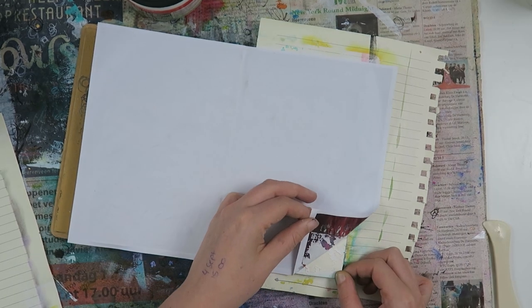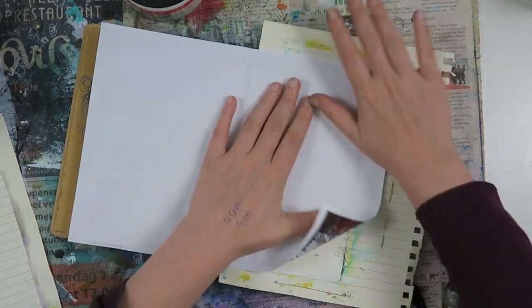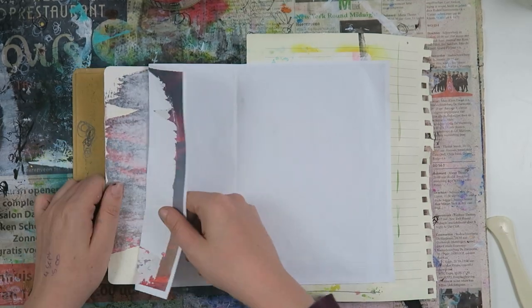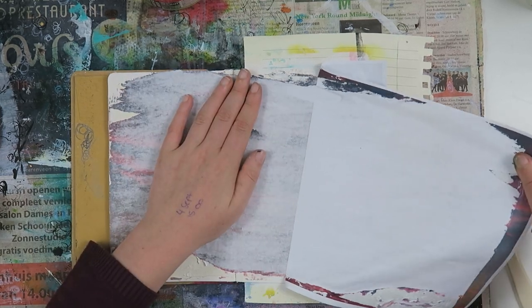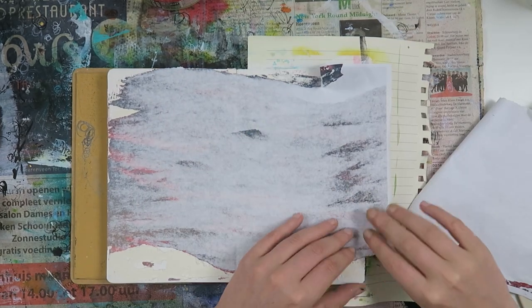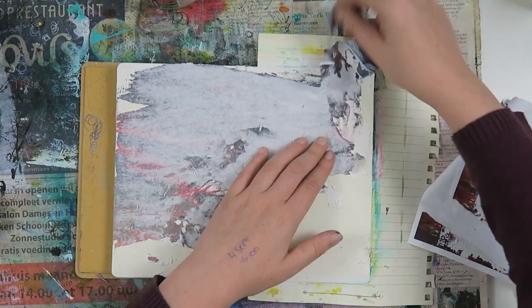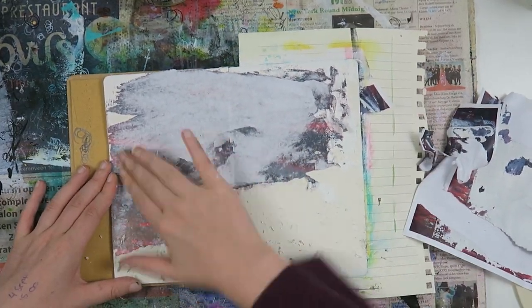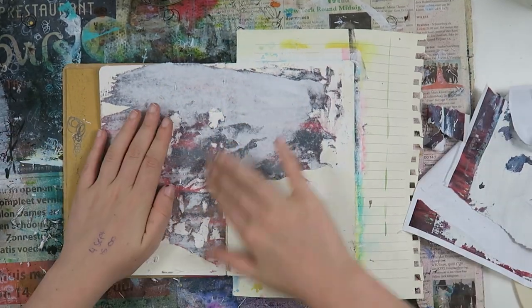Looking on the other side I realized it wasn't quite working, and then I noticed my gesso was coming up. I thought maybe drying it a bit would help, but that didn't help. So I just tore it off to see what would happen, and as you can see I ripped a whole piece of it — just because my gesso came up. Now I'm removing the pieces of paper that are left behind.